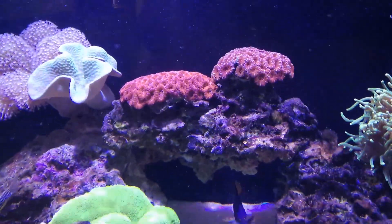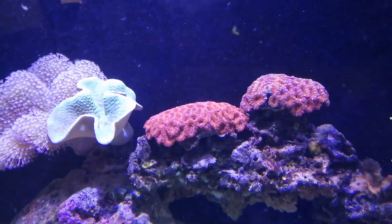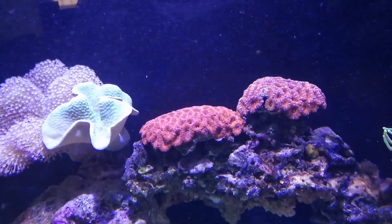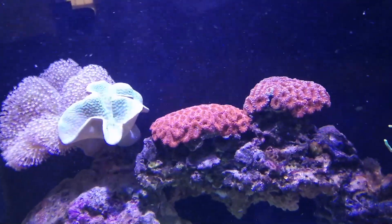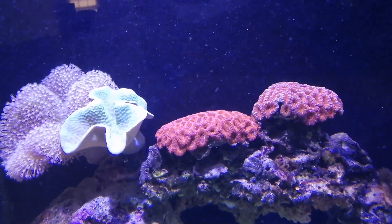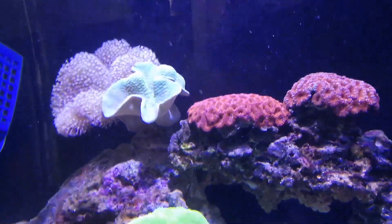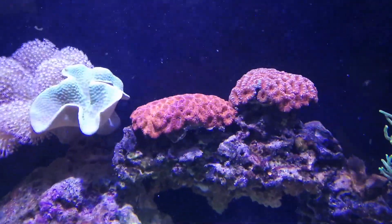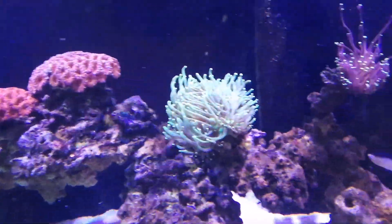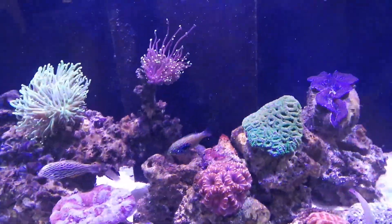There's my acan that was having so much trouble. I don't know what happened to the back of it, but I had to trim it. I took it up to my local fish store since I don't have a bandsaw, and they trimmed the dead skeleton away for me. Then I did an iodine dip on it. That was about a month ago and it's doing much better, thank god.